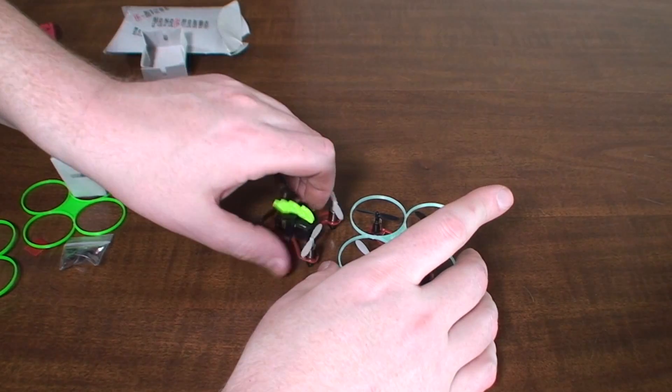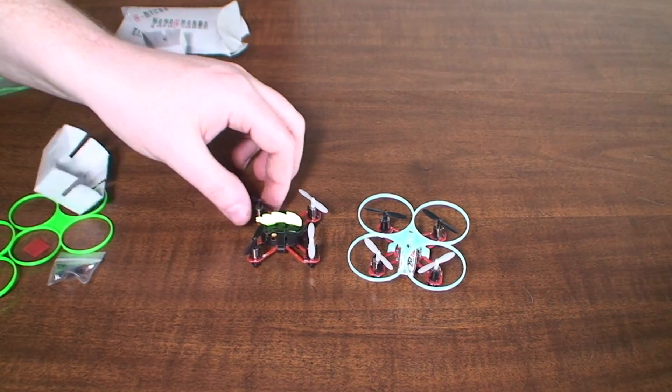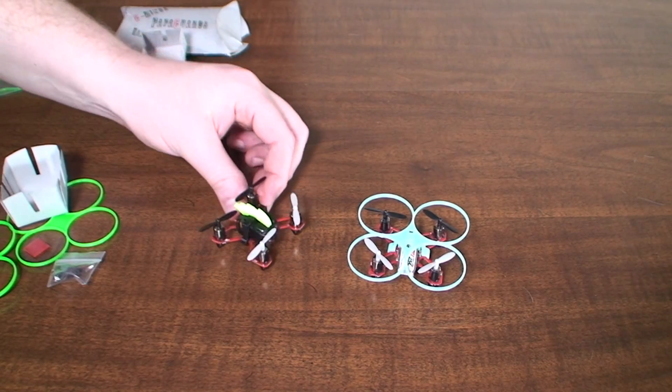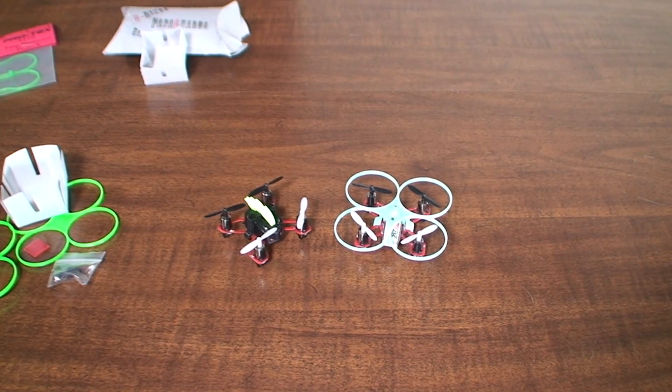I think that's a look at everything, so again check the video description for links and go buy whichever one fancied your interest. I won't do a flight review because I already did one in the last comparison — these are pretty much all the same, just different options and versions. If you want to see them in flight check out that video — I'll put the link in the description as well. Thanks for watching, please subscribe if you aren't already, and I'll see you next time.